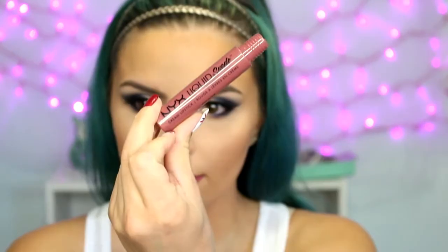Then it is on to lips and I am lining with 'Soar' from MAC. For lipstick I'm using the NYX Liquid Suede Cream Lipstick in the shade 'Soft Spoken' — as you can see it's basically the same exact color as my lip liner. For a little dimension I'm taking the NYX Soft Matte Lip Cream in the shade 'Istanbul' and applying that to the center of my lips for a little bit of highlight.